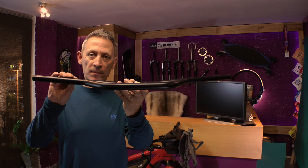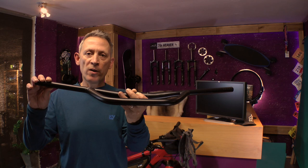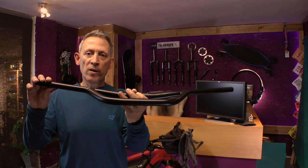...as against the numerous amount of bike packing bars out there: this bar is shaped just like a regular mountain bike bar. It's got a little bit of a rise, a little bit of a sweep back, and that's why I wanted to keep a consistent feel across all my bikes, like regular mountain bike bars.